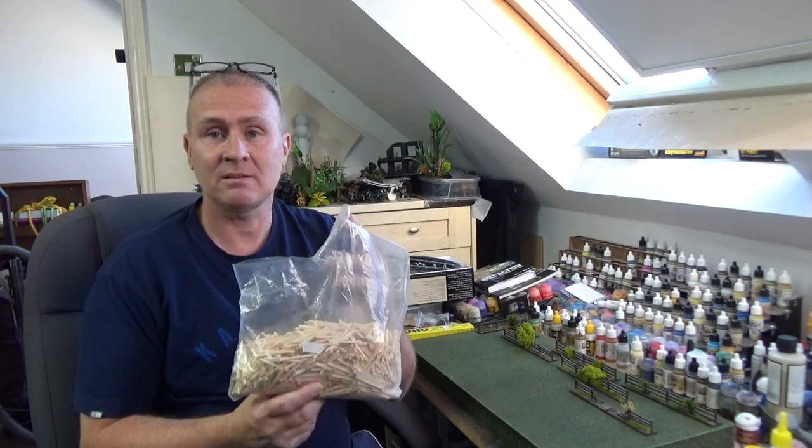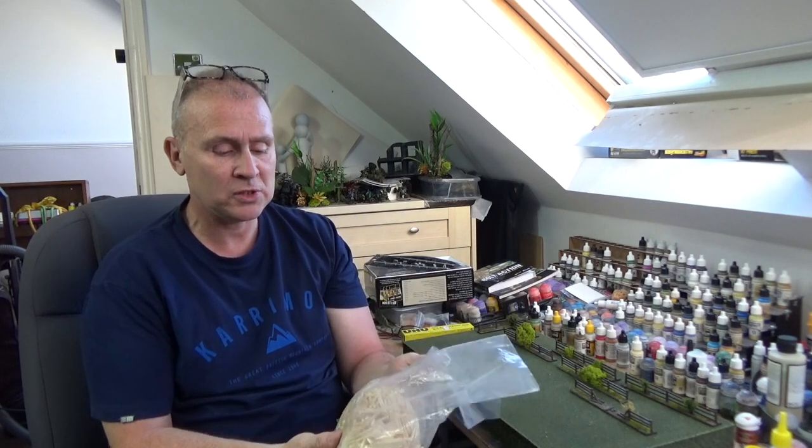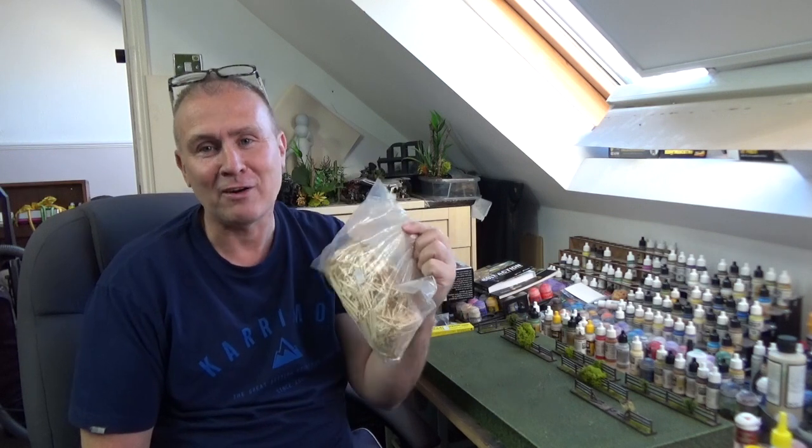You can buy all this stuff down at your local model shop or hobby shop. I bought a big bag of matchsticks from the hobby shop. That bag was £2.99 and you're going to make a lot of fence line with it and a lot of other stuff.